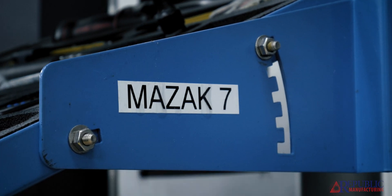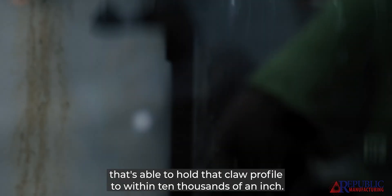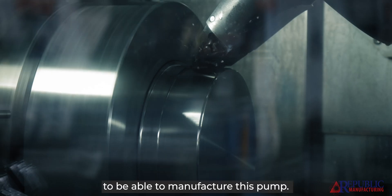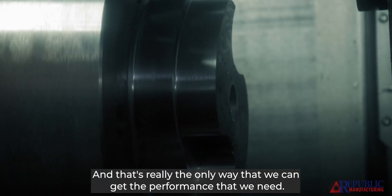With our in-house machine shop, we have a Mazak and a team of experts that are able to hold that claw profile to only ten thousandths of an inch. That level of precision is absolutely required to be able to manufacture this pump, and that's really the only way that we can get the performance that we need.